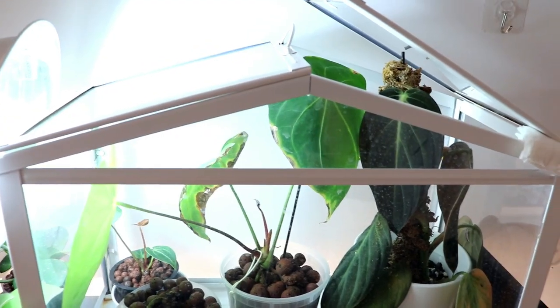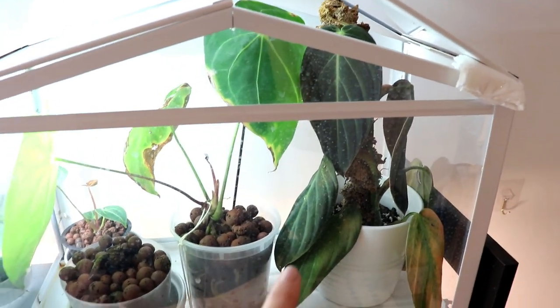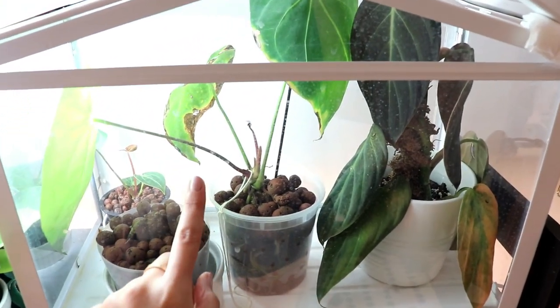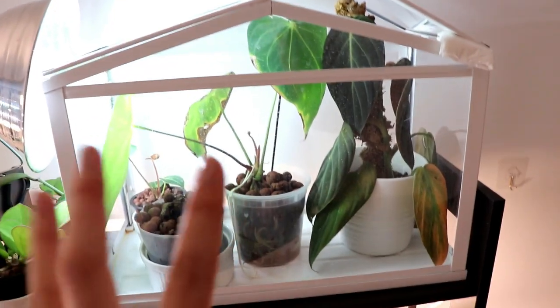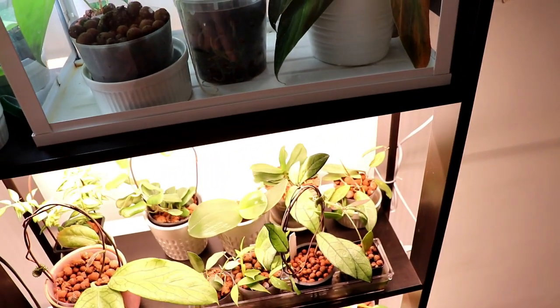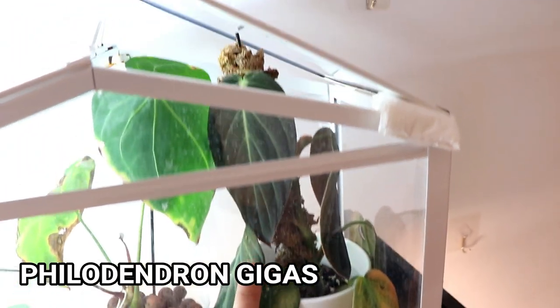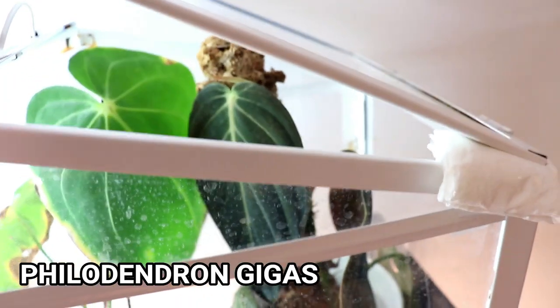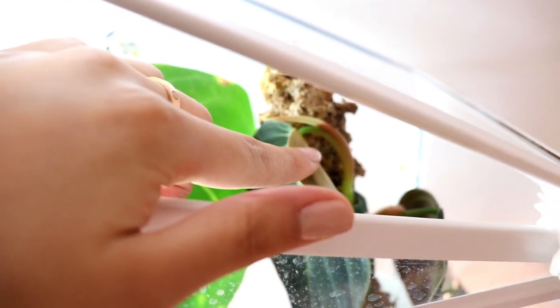I climbed up on a chair and this is what the shelf is looking like. At the very top I have this IKEA Socker greenhouse that I bought for about twenty dollars — super affordable. Over on the very end here is my philodendron gigas, which is actually doing really well. There's a new leaf growing in there — a new leaf is coming out.